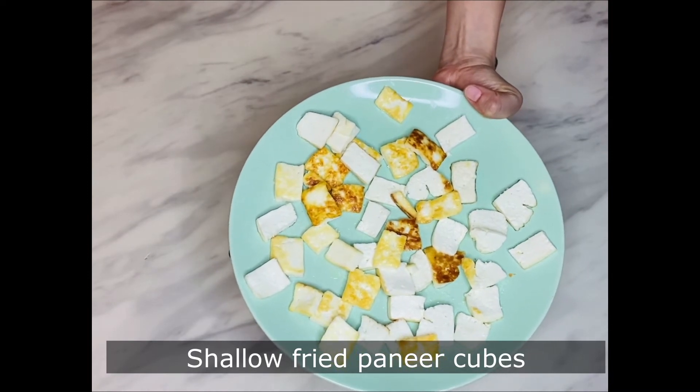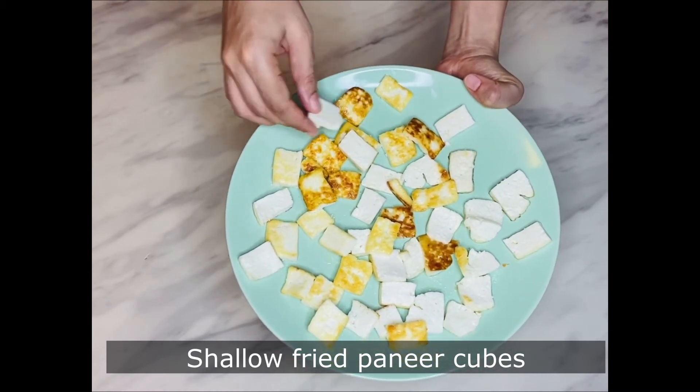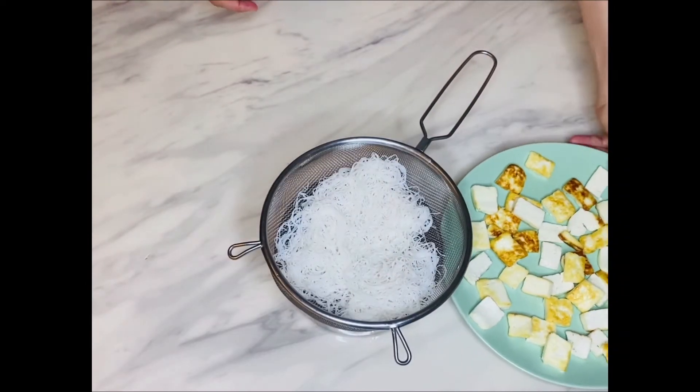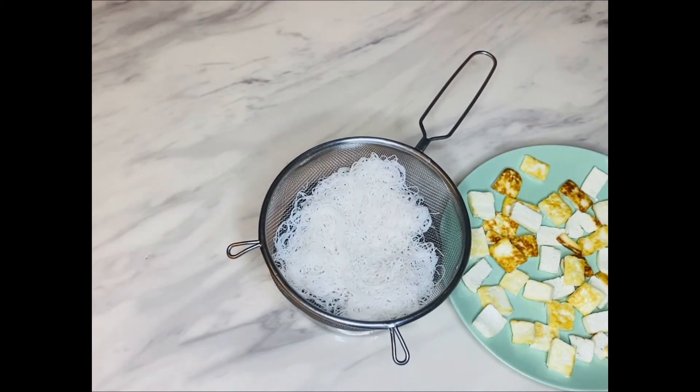I am also using some paneer cubes, which are shallow fried in a few teaspoons of ghee or clarified butter. Instead of paneer you can also use tofu.